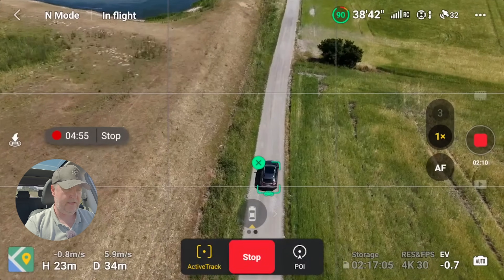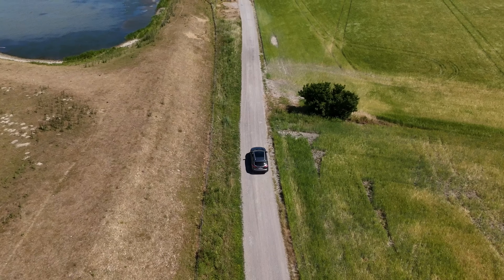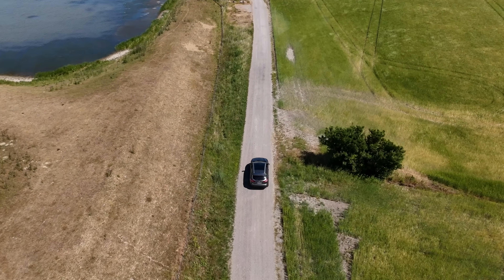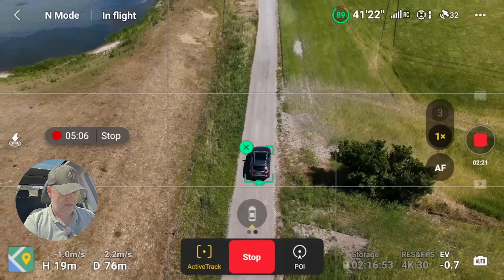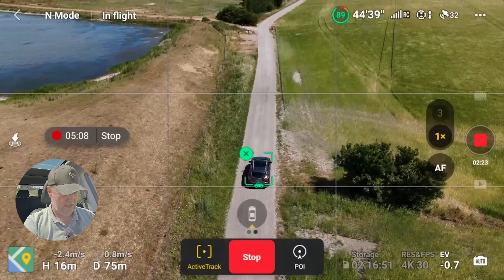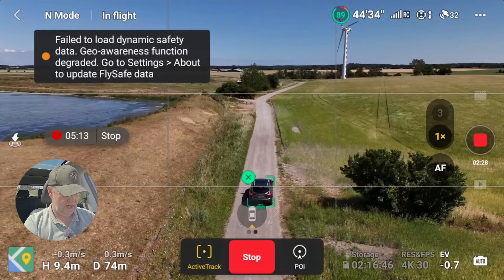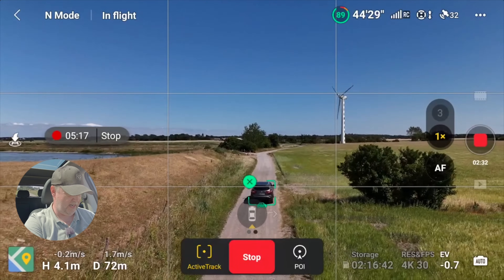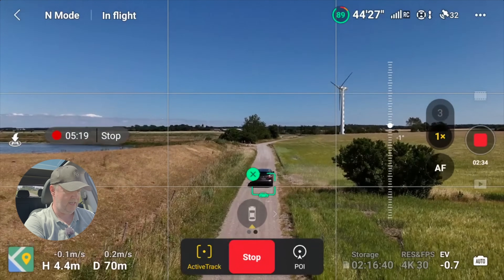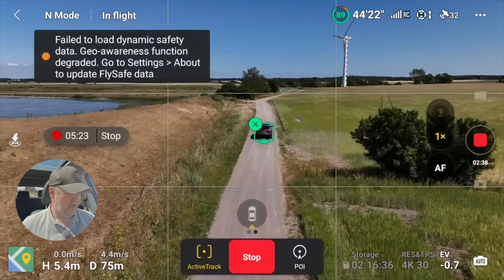So now it's basically following the car. To make it a little more exciting, maybe we should lower the altitude so we have some obstacles for it to dodge. We are five meters above the ground and I'll tilt the gimbal a little bit. Let's go!